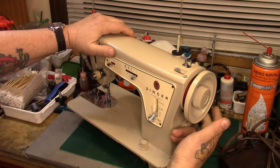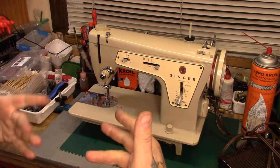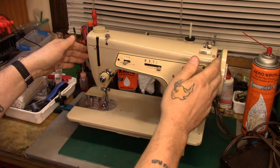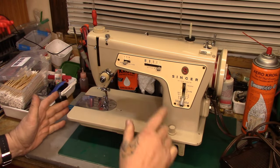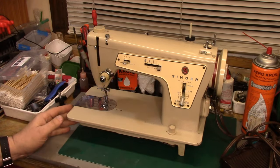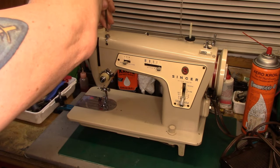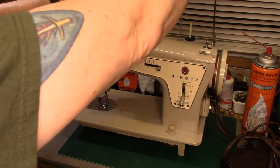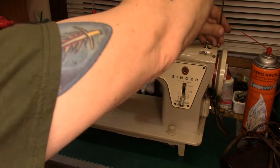I have already put a new cogged belt on, and that made a tremendous difference. She had one of those round rubber universal belts on there. We put a correct cogged belt on and this machine runs really, really well. I'm super happy with it and I would be proud to add this one to my collection, but this one is not mine. So let's go ahead - we're going to take the top off and the nose cap off as well, and take a look inside, because this machine is so much nicer than mine is.